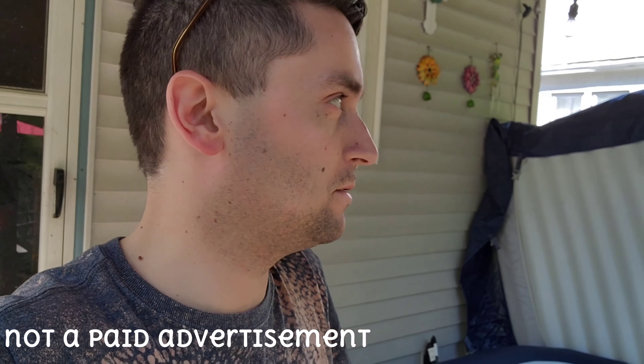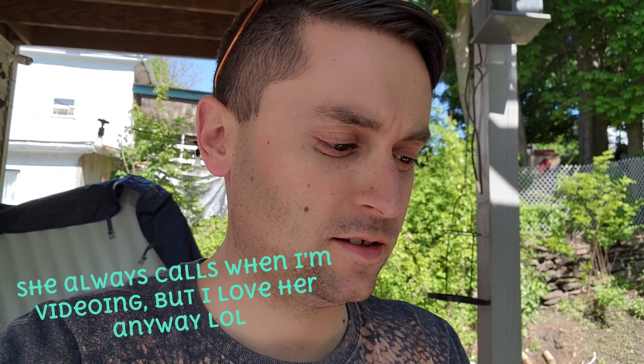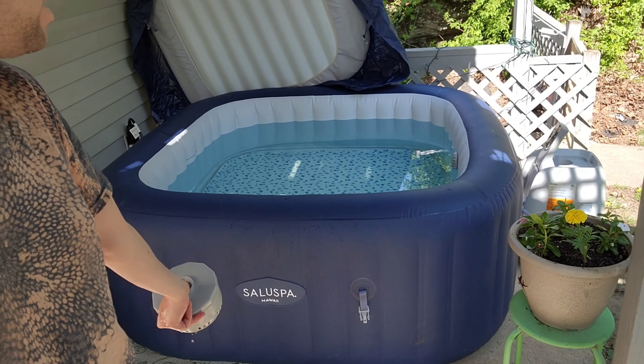This is not a paid advertisement, however I feel like I have to share this information with all of you about this spa. It is a spa that is under $500 — it was probably like $498. Actually, QVC has a special that even ran like $398 for this spa. This is the Salud Spa Hawaii.